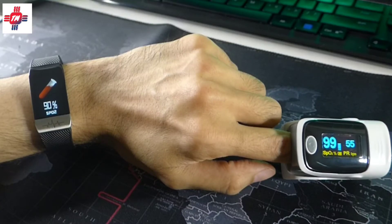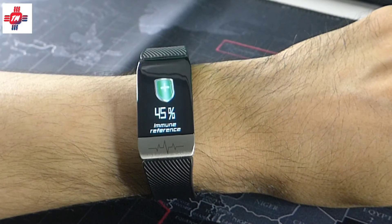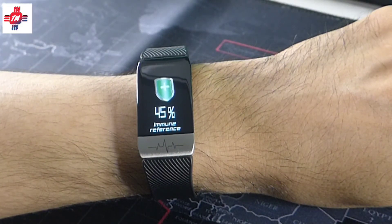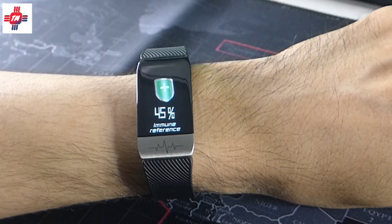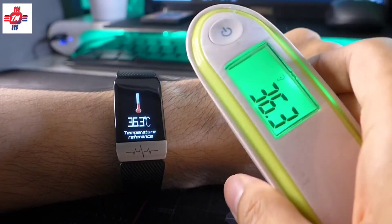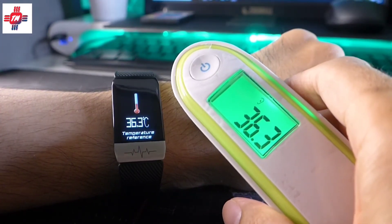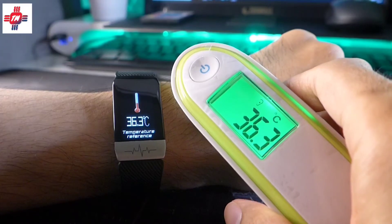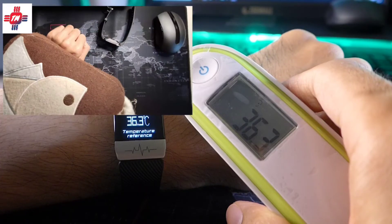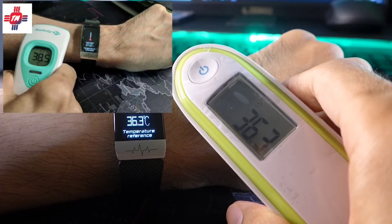Blood oxygen reading was a bit low compared to a pulse oximeter. For the immune reference, my guess is that it uses all the previously mentioned readings and puts them through some sort of algorithm, quite similar to Garmin's body battery. For temperature, this measures body temperature, but from my testing it only takes the skin temperature of your wrist. I tried heating up my arm with a hot water bag, and using an external thermometer it showed 38.5 degrees versus 37 on the watch — not accurate, but at least it showed a temperature change.